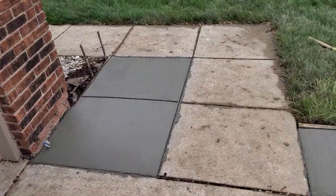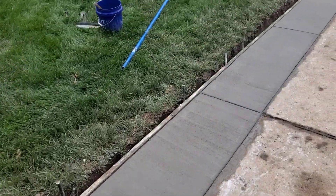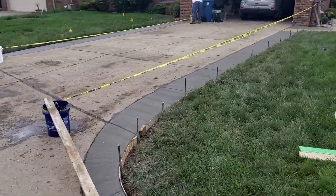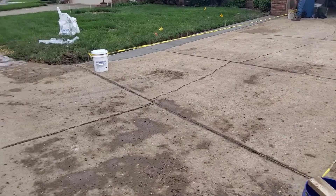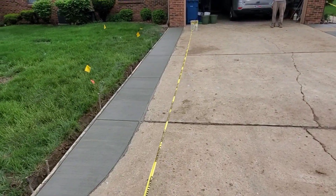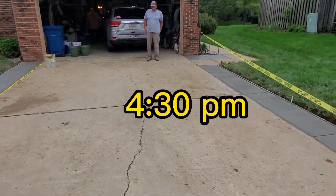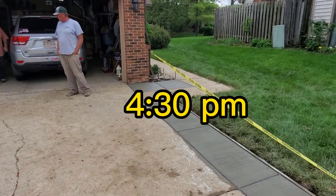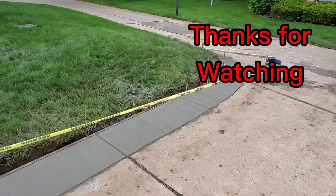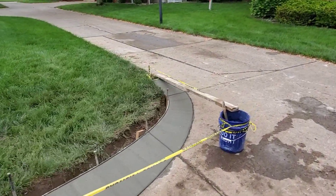There's Steven putting a medium broom finish on it — you've got to have some traction up here in Indiana. We caution-taped it all off at about 4:30 in the afternoon and we're out of there — come back tomorrow and strip the forms. Customer is really happy. Thanks for watching, we sure do appreciate it — please hit that like and subscribe button to support our channel.